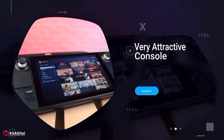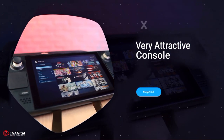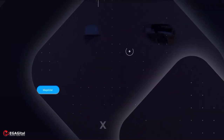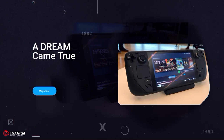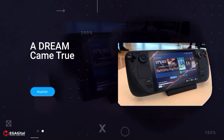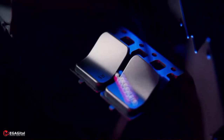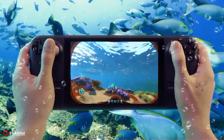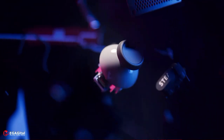Steam Deck is a very attractive console. A few years ago, no one would have thought they would be able to experience modern games on an affordable portable console — with Steam Deck, Valve showed that it is possible. The wonderful game performance, a multi-purpose and powerful console, high build quality, great SteamOS software, and full support for the Steam game library are considered very attractive points of the Steam Deck.